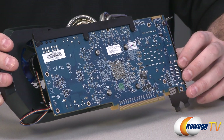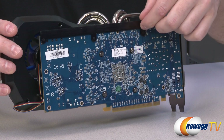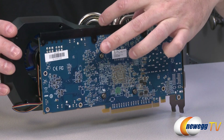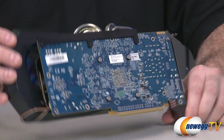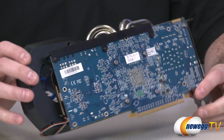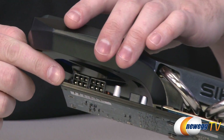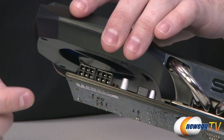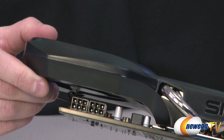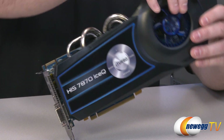Since this card has a heavier cooler than most, HIS has added a metal reinforcement beam along the edge where the cooler attaches to provide extra rigidity and support. For power, there are two 6-pin PCI Express power connectors tucked under the cooler — make sure your power supply has those available to provide enough power to run the card.